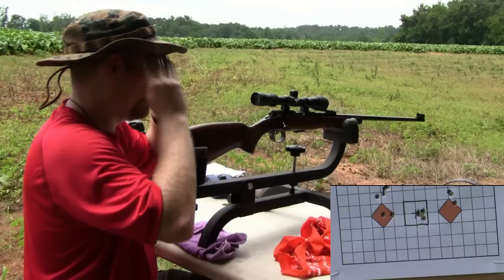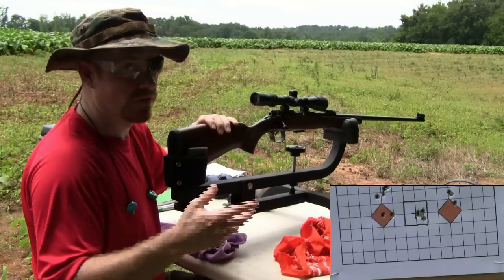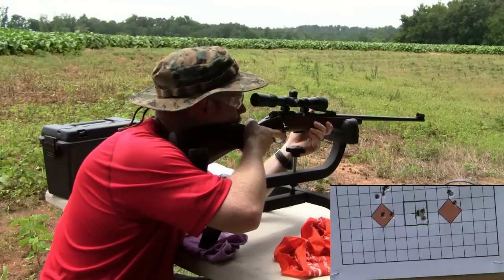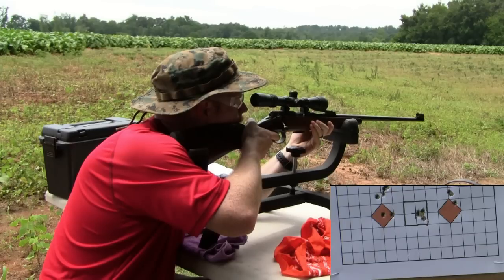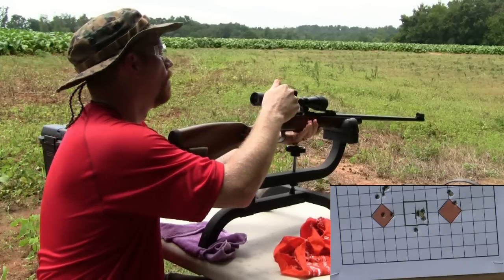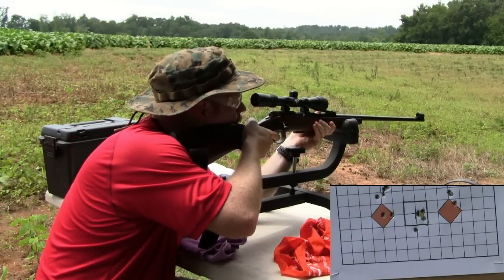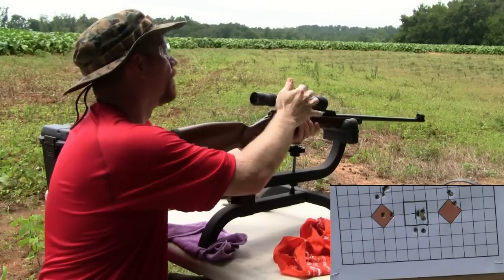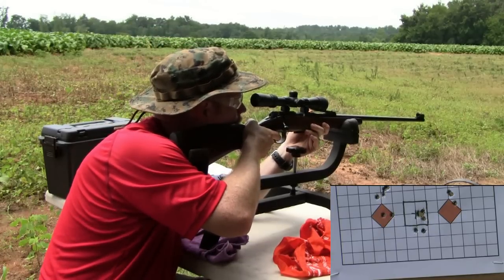Now we're going to run some Quiets — I think I put four in. They're very difficult to chamber. They're not going to group as well; I don't even know if they're going to group on paper. Take a listen to this — you thought the subs were quiet. They're not hitting that much lower, but they're much more difficult; you have to force that bolt handle a whole lot harder. And they're not grouping bad for 25 yards.